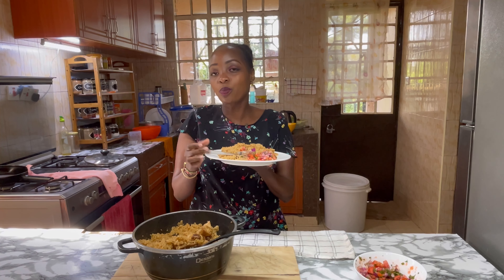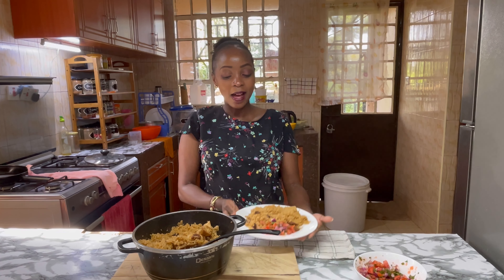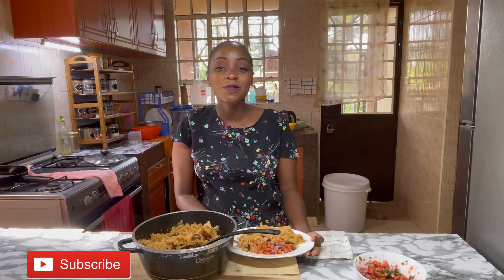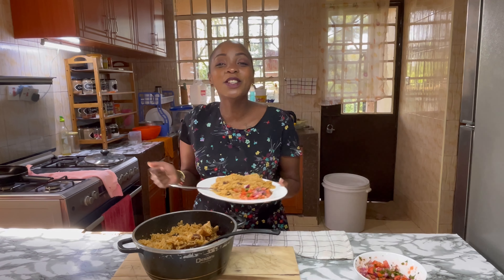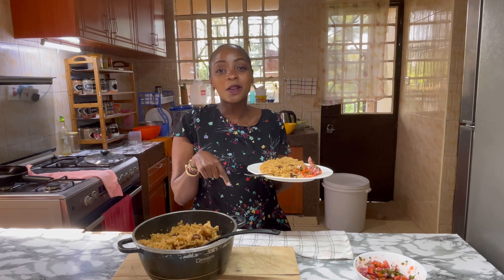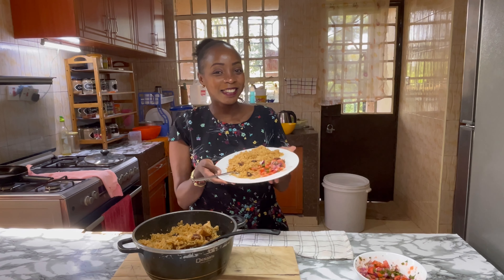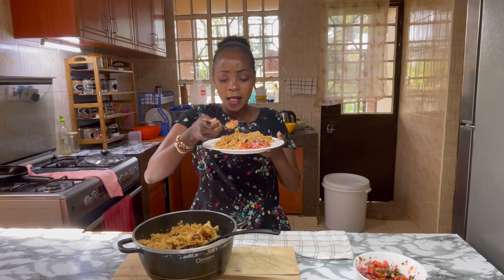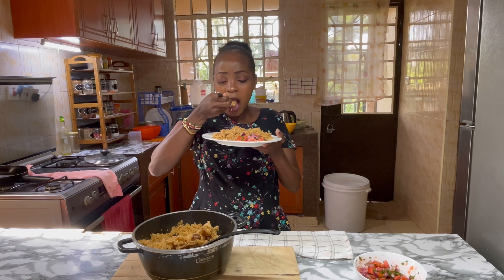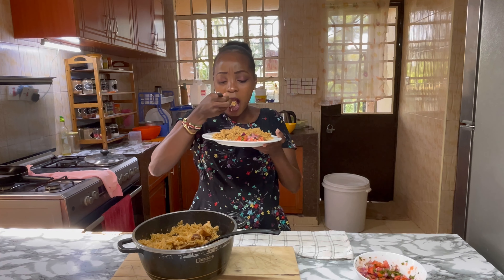So guys, that's how I make pilau - quite quick, simple, and I'm sure it's so delicious. It always comes out bomb! Just try it, it's so delicious. Thank you so much for watching this video. Remember to like this video and subscribe if you haven't - click the notification bell to be notified when I do another video, which is next week. Until then, stay beautiful, stay blessed. Ciao, ciao bella mama, ciao!